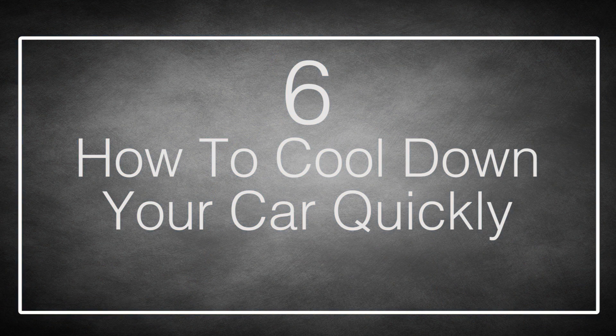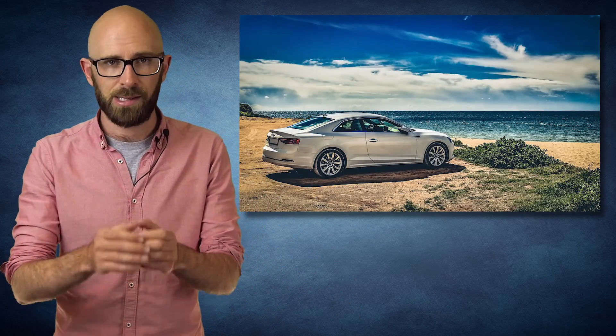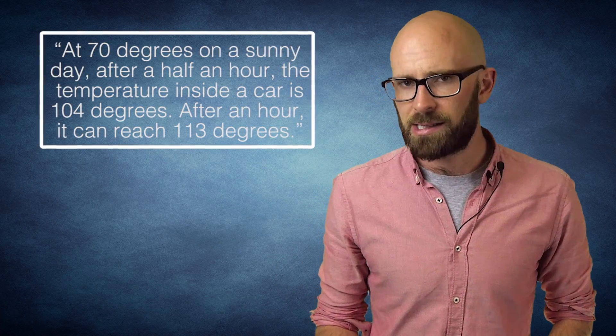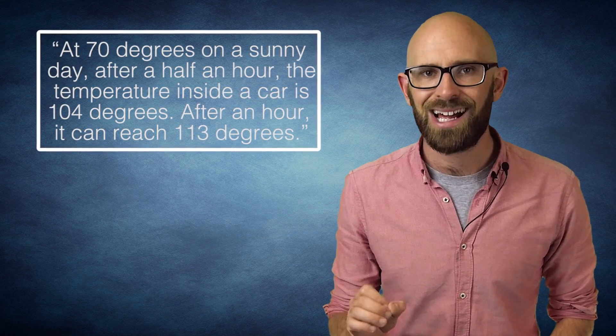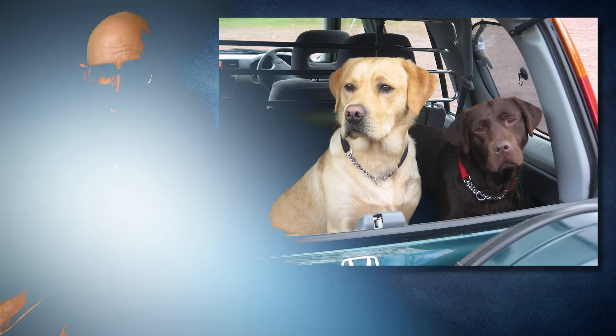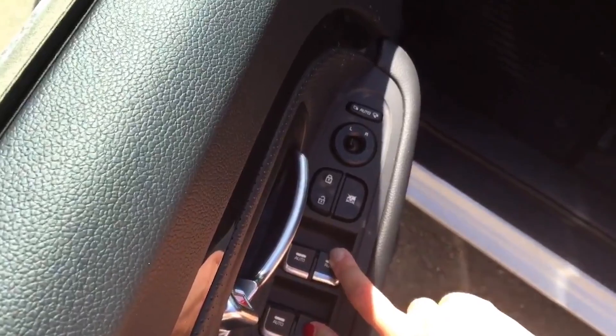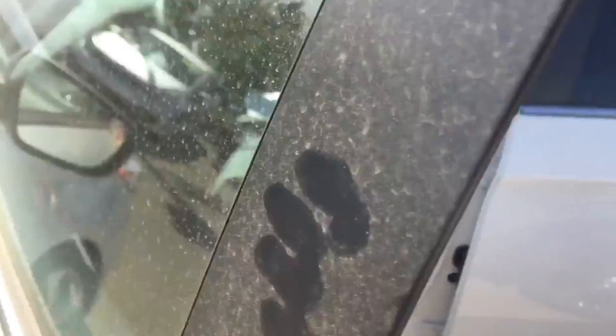Number 6: How to Cool Down Your Car Quickly. On the other side of the spectrum, there is the very serious problem of your car being too hot. Cars essentially work like greenhouses and heat up very quickly. According to Jan Null from San Francisco State University, at 70 degrees on a sunny day, after half an hour the temperature inside a car is 104 degrees, and after an hour it can reach 113 degrees. That is why you should never leave pets or children in an unattended car on a warm day. To cool down your car quickly, open the window on one side, close the door, go to the other door, and open and close it several times. This will push a lot of the hot air out of the car and cool it down.